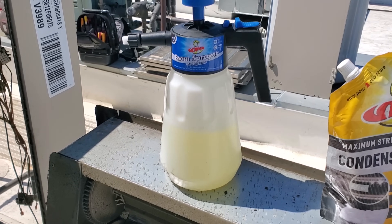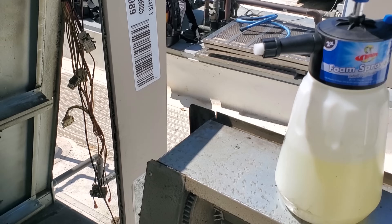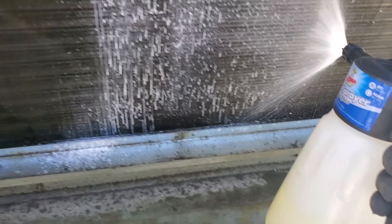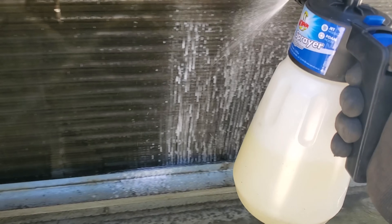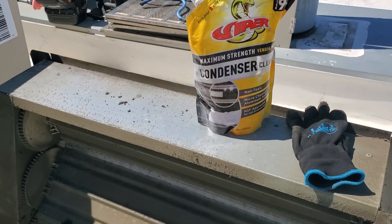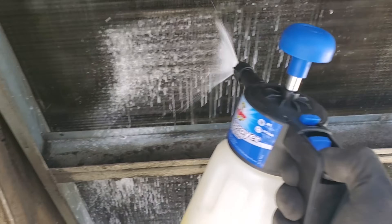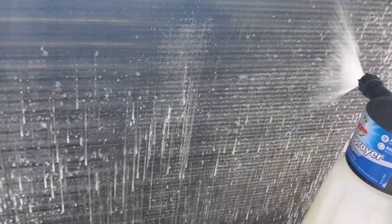We're also using their new foam sprayer. If you haven't seen this on one of my videos yet, it's actually really cool because it foams when you spray it. Watch — look at that, this thing's awesome. Does a great job of foaming up even this cleaner. You've got to mix it correctly, but once you do, look at that — you get a nice, good foam action going on.